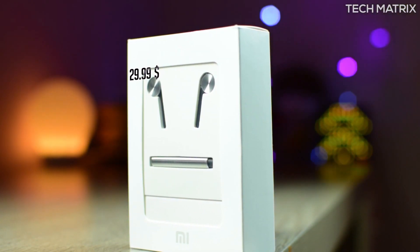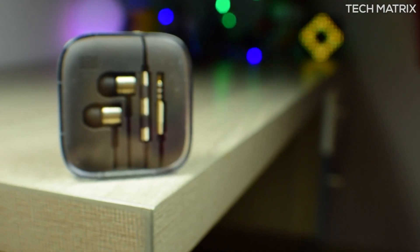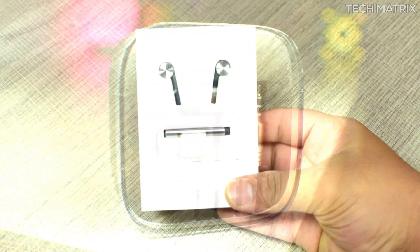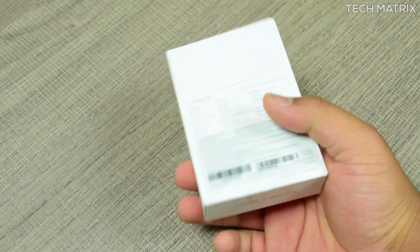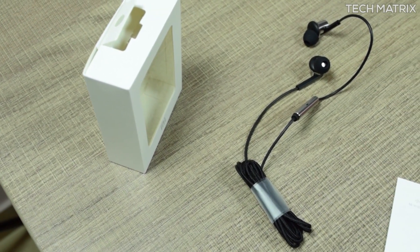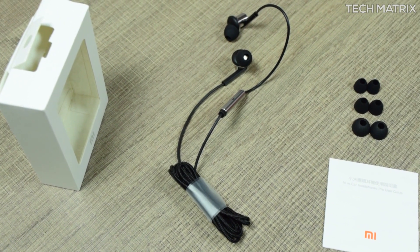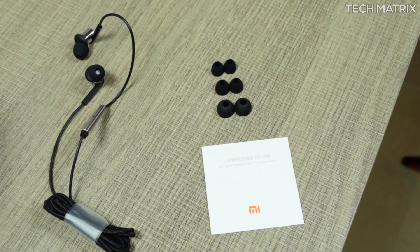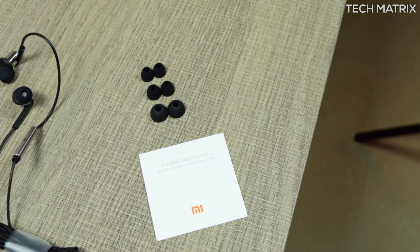The packaging this time around is pretty basic, not like how it used to come in a premium case which also was a cable winder. It's a complete cardboard box and once you cut them out you get the Mi headphones, three sets of XS, small and large eartips with medium sized installed by default, and a manual is also present. There's no shirt clip or anything else included.